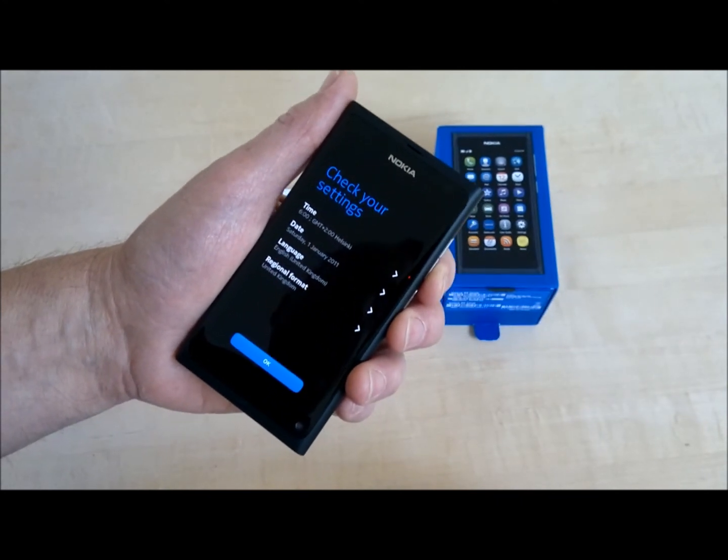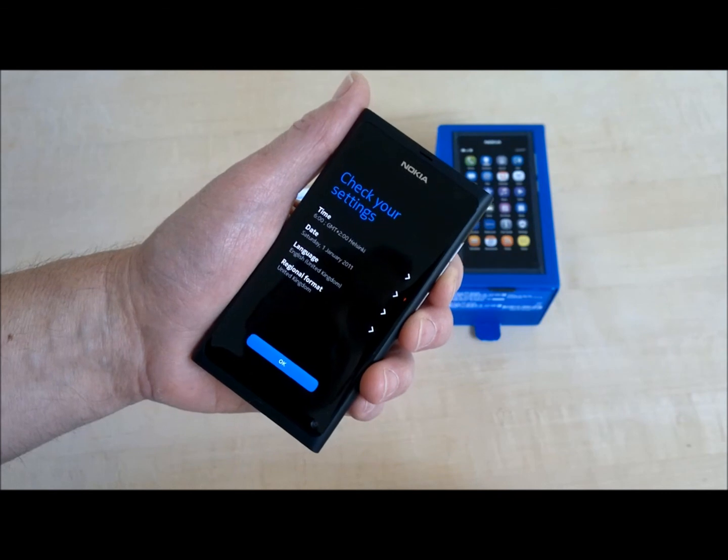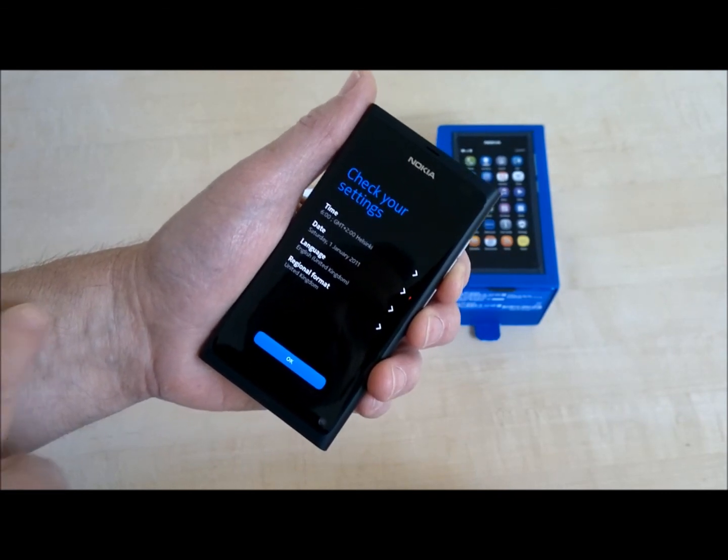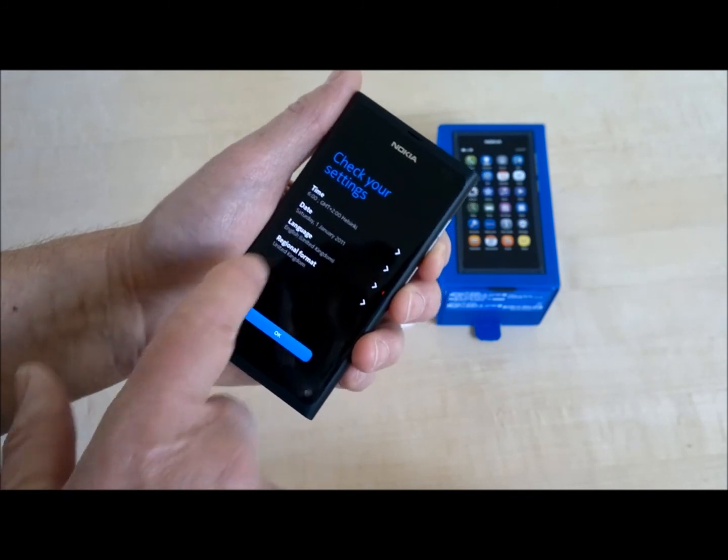It says it's 2 a.m. in Helsinki on January 1st, and we're using UK English. So let's change all that stuff.